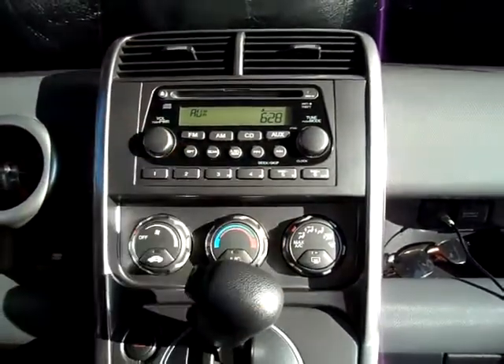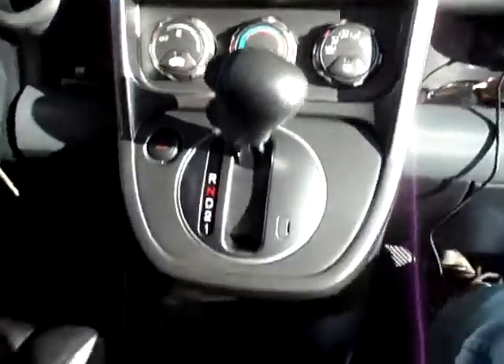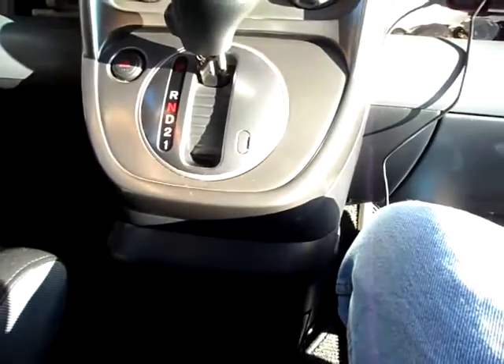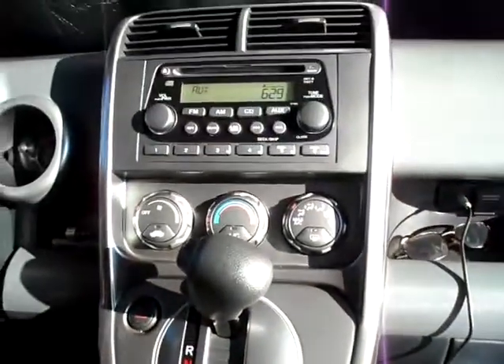I'm going to move myself to the back, including with the camera, since this system — due to the subwoofer placement — if you sit in the rear, the bass sounds way cleaner than sitting in the front. So I'm going to go ahead and do that real quick.